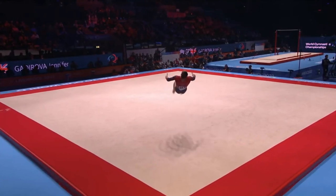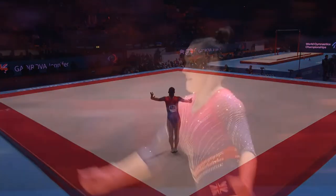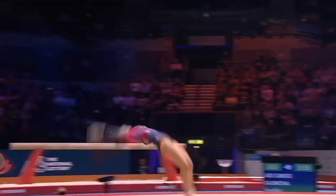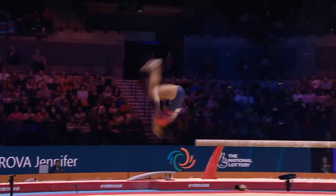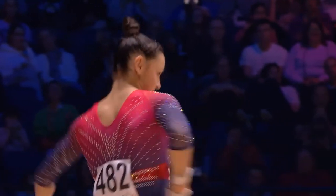And finally, front layout step out through to double tuck. Once again, she's trying to be really precise on the landing. And with a floor as springy as this, it's not an easy task.